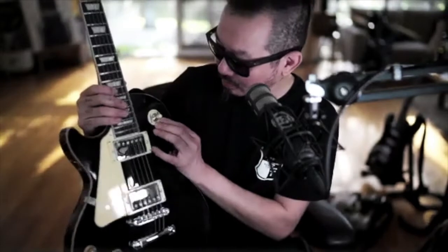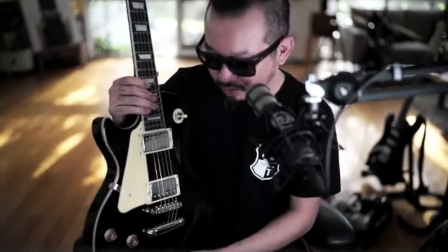I'm also tempted to rip off the pickguard and this really strange indicator that says this is for rhythm and this is for treble. I know it's tradition, but I'm not into the tradition of Les Pauls. Apart from being a huge Slash fan and loving the whole Gibson through a Marshall thing, I was never a Les Paul fan. I'm a Strat guy. But I've always been curious about Les Pauls and I still would love to have one in my collection, so I think this is a great first step.